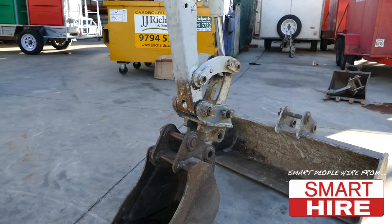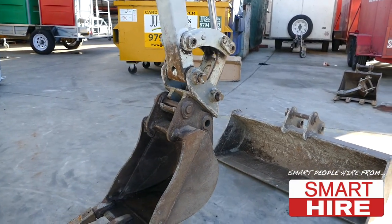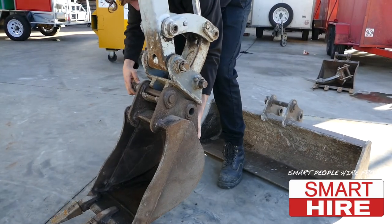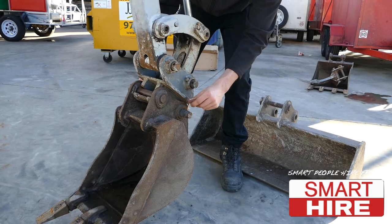A new bucket is now ready to be hooked, then picked up and adjusted into the balanced position, under which the holding pin can be inserted and promptly secured by the locking pin.